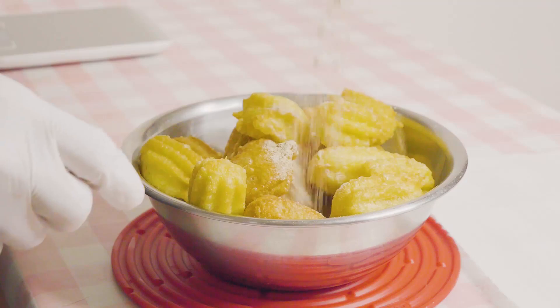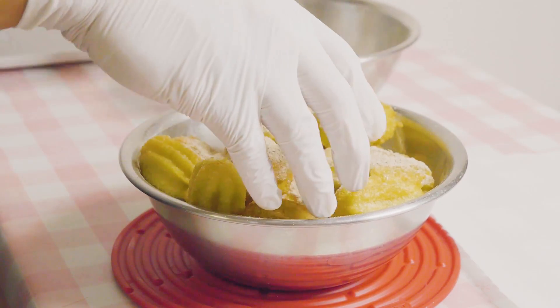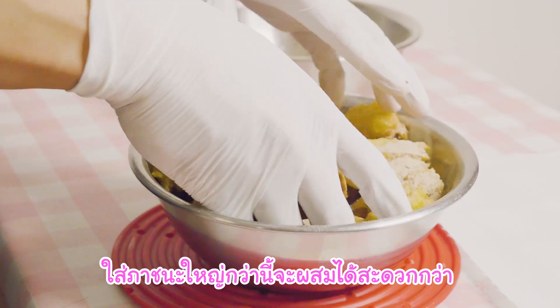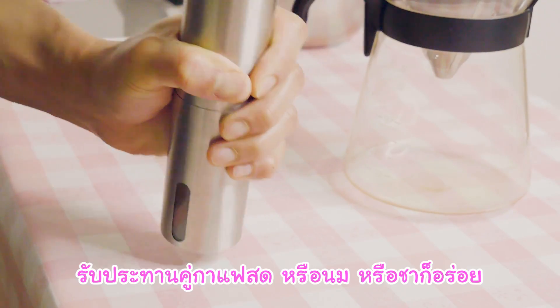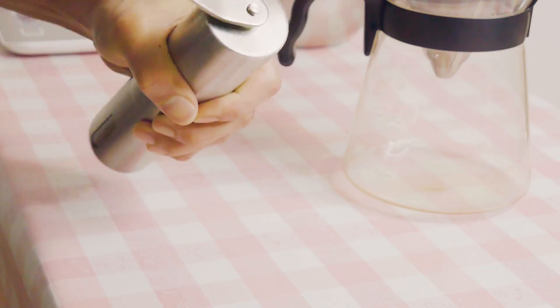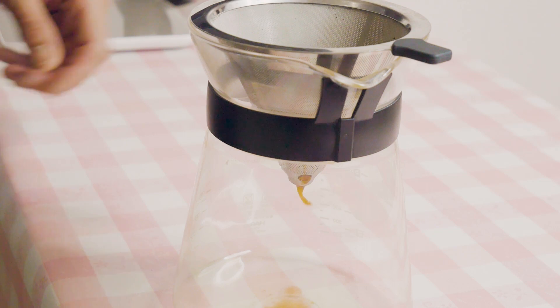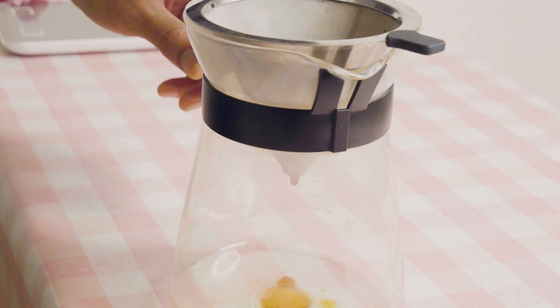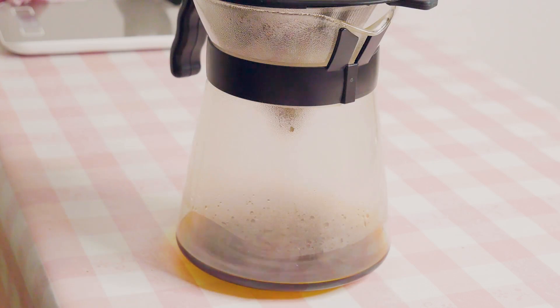I'm gonna mix it up. I'll mix it up all the way. I'm going to make my favorite hand on my side. I'm going to use the water as a whole. Do not do that.